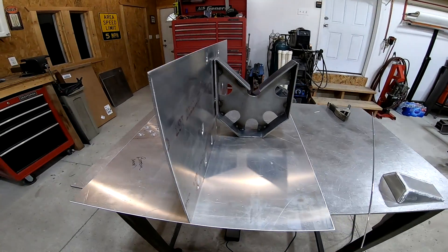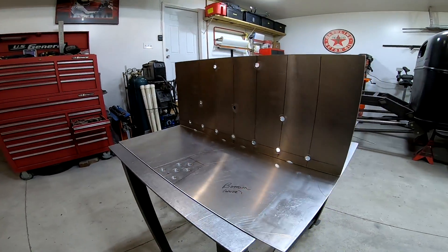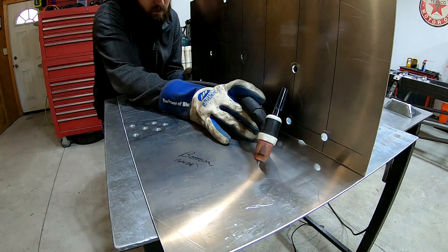This is a giant baffle that's going to sit in the middle of the fuel cell to prevent the fuel from sloshing back and forth too bad under acceleration and braking. I'm just going to weld this into place.